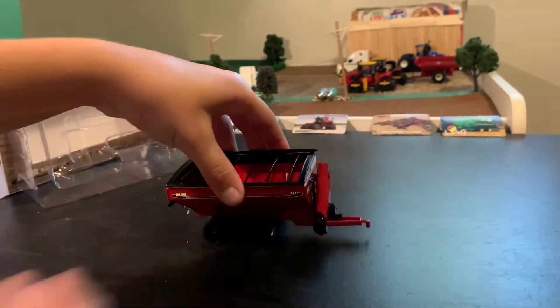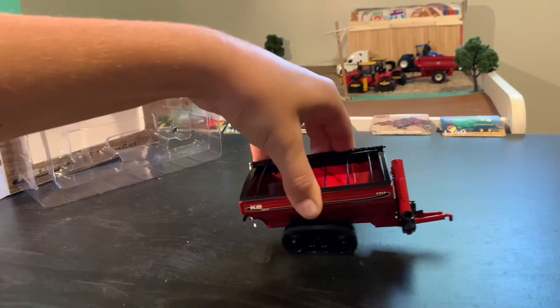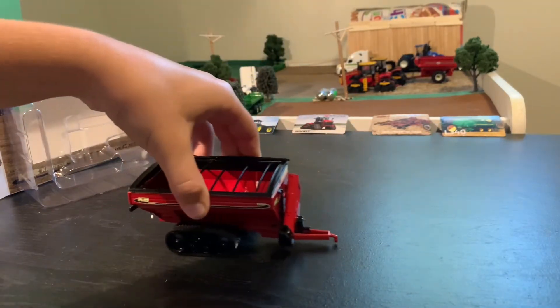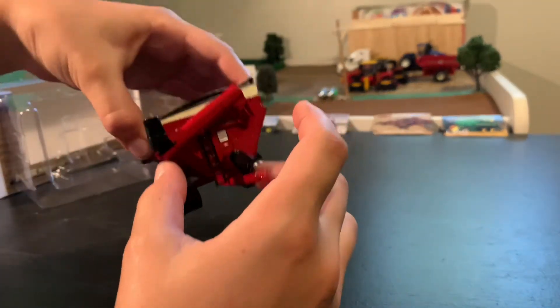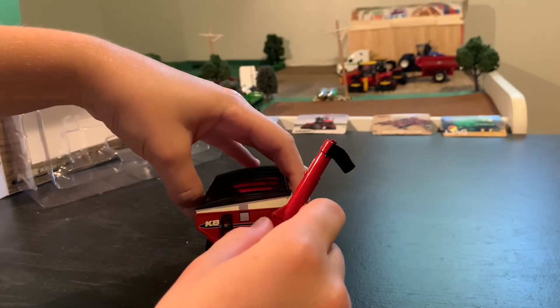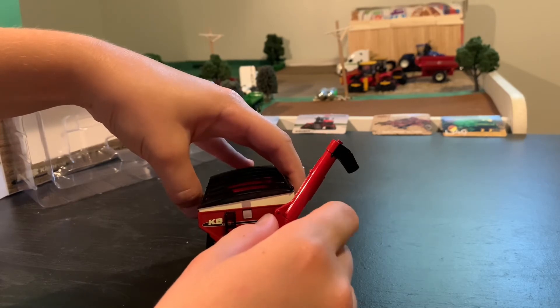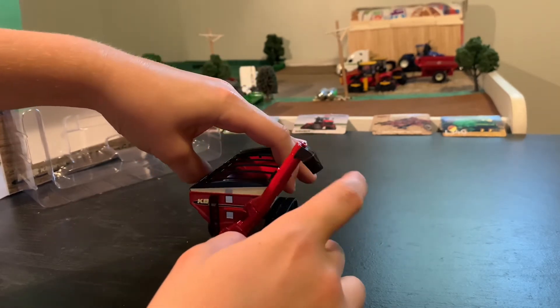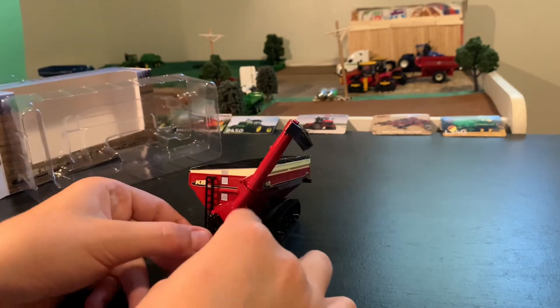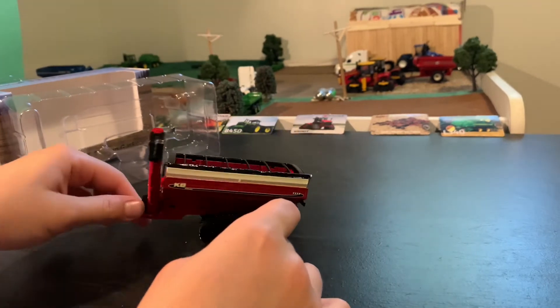The tracks roll — not that good, but they roll. Here's the auger; it folds over and then it kind of clicks into place, which is really nice. They didn't provide a PTO shaft, but here's the input for it.